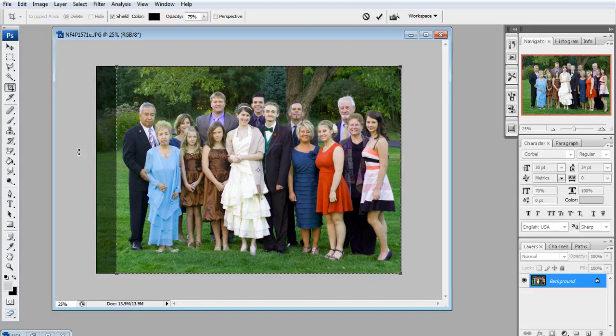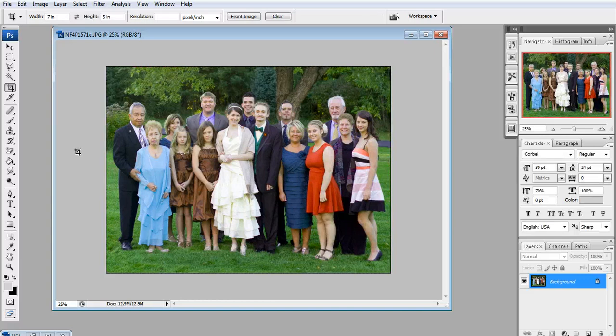And that looks about centered. Just press enter — and voila, your picture is beautiful and centered and ready to go to print. Make sure you save it and don't save over the original; save it with a different name. Then send that off to your print shop and your pictures will look beautiful.